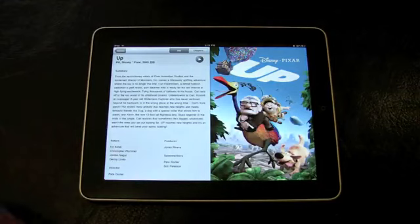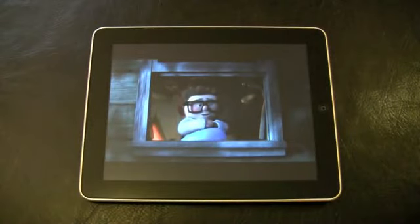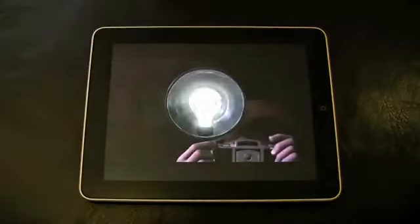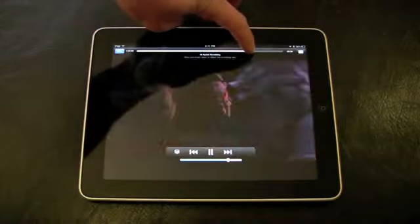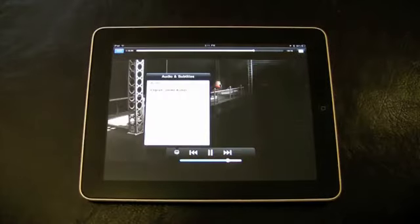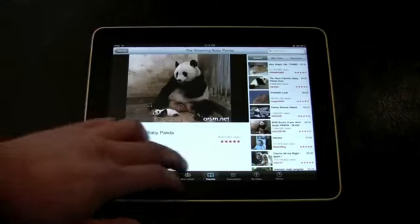Watching movies and TV shows on the iPad is predictably enjoyable. Tapping once on the screen exits the 720p HD mode, eliminating the bars and filling the screen. Scrub quickly to access a different scene, and you can access subtitles or different languages by tapping on the control panel. The YouTube app comes preloaded, and its content generally is low-res, but still fun to have at your fingertips.